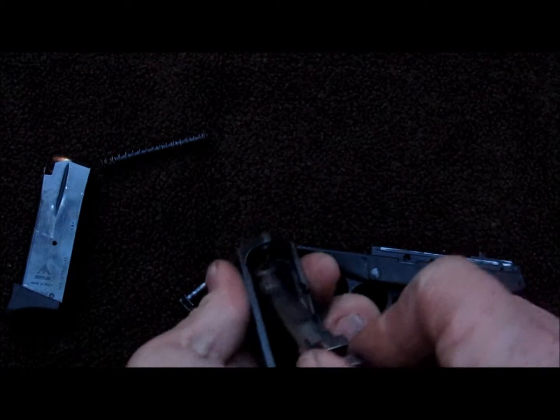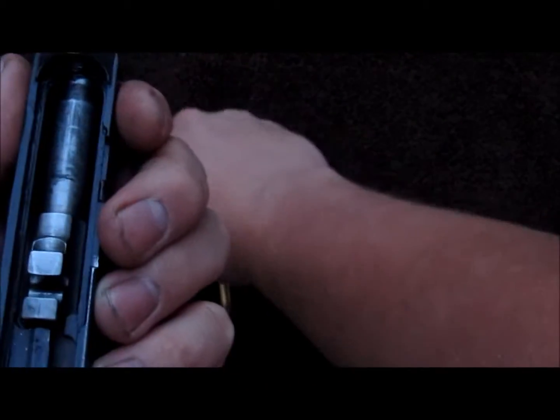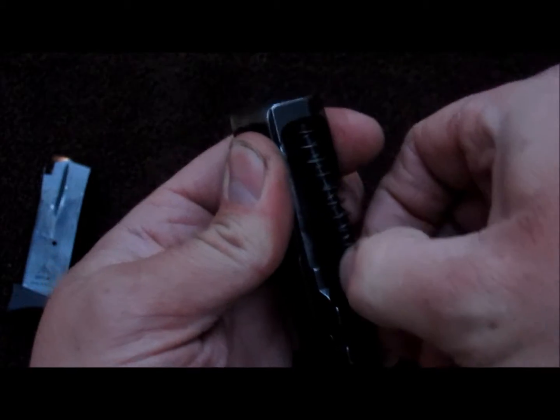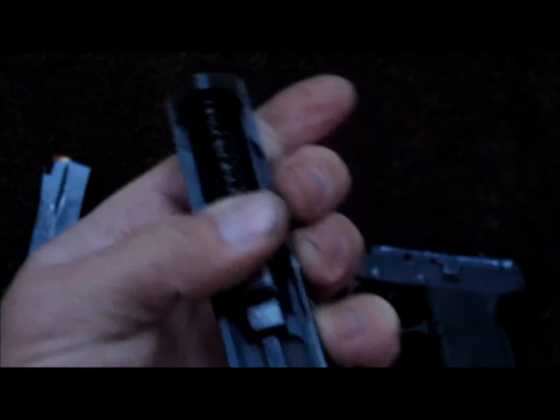We'll just take your slide after everything is already cleaned and lubricated again. Put your barrel back in. Recoil rod and spring — which can be a bit of a booger. There we go.